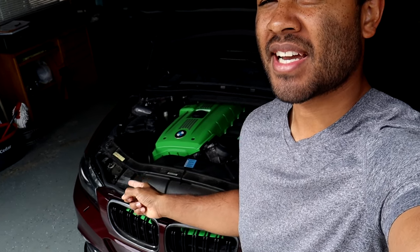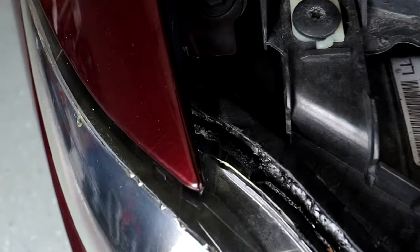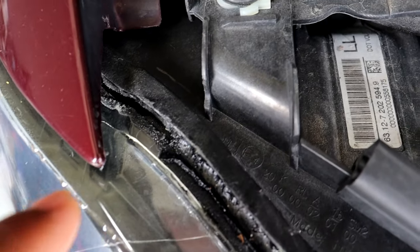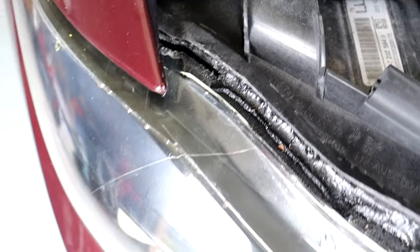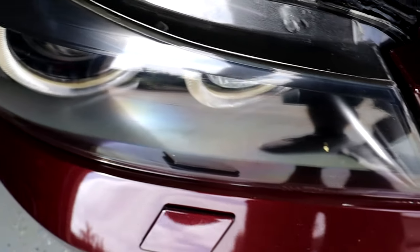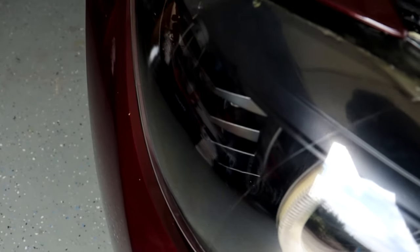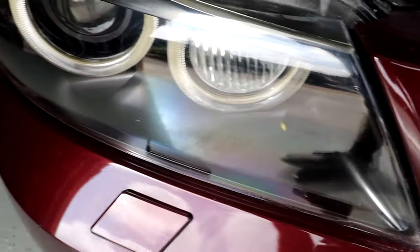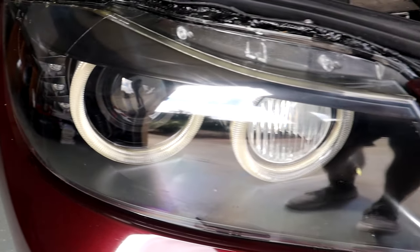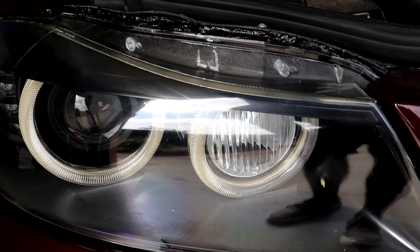Specifically my passenger side headlight lens because it has started to separate from the headlight housing. You guys can clearly see there is a significant gap between the lens and the headlight housing. This has made it super easy for water to get inside the headlight, and when I go to wash my car or it rains, there is significant condensation on the inside of the lens. I honestly don't know how nothing has malfunctioned, but everything still works on the headlight, thankfully.